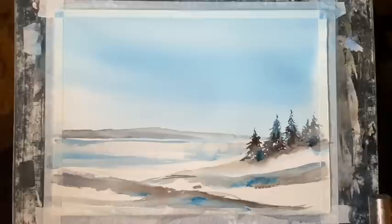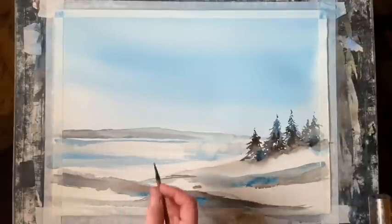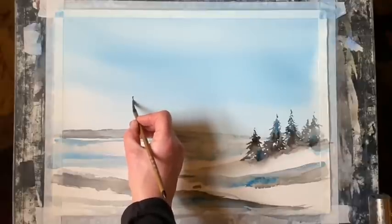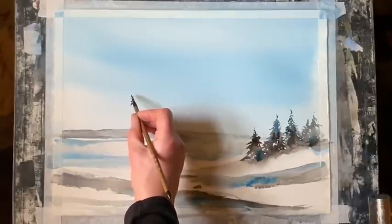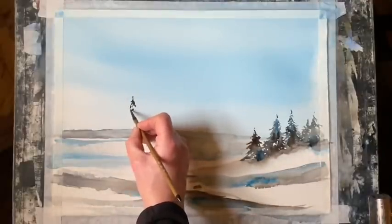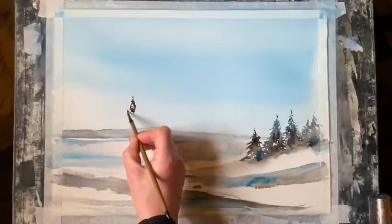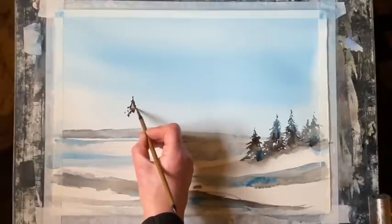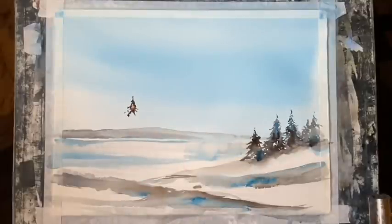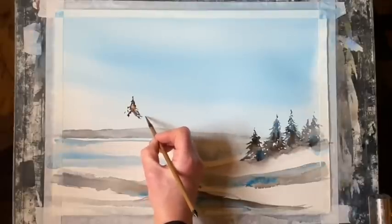Now, as Bob Ross would say, it's time for your bravery test. We're going to put in a big tree — not as big a tree as Bob liked to do; I'm not quite as brave as Bob, so my bravery test is slightly less onerous. But I'm going to put in a foreground tree on this side and paint it the same way as the mid-ground trees, using a slightly larger calligraphy brush.